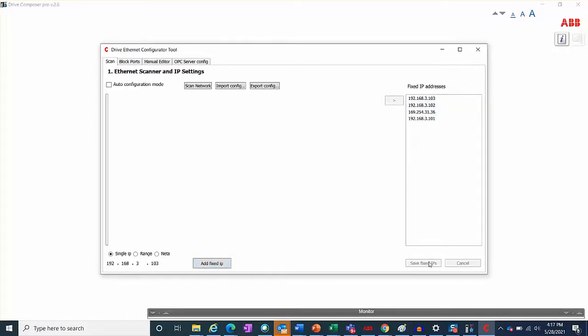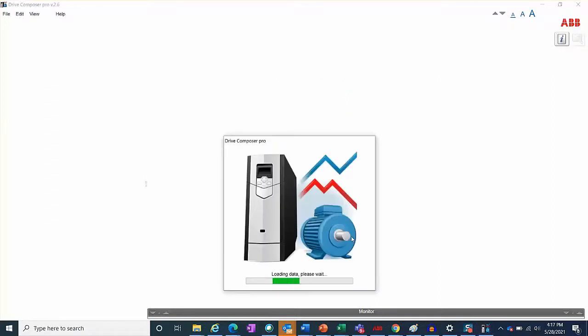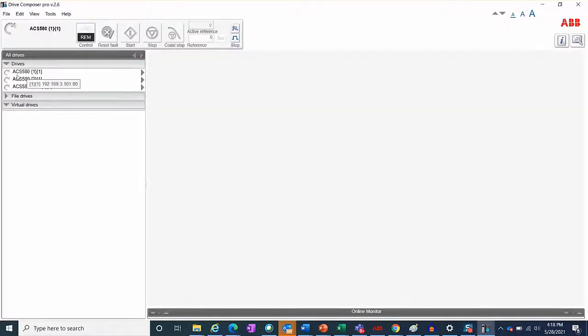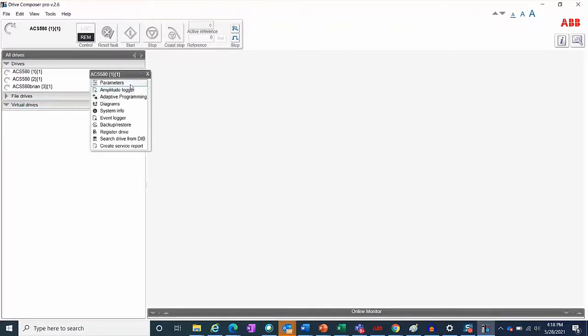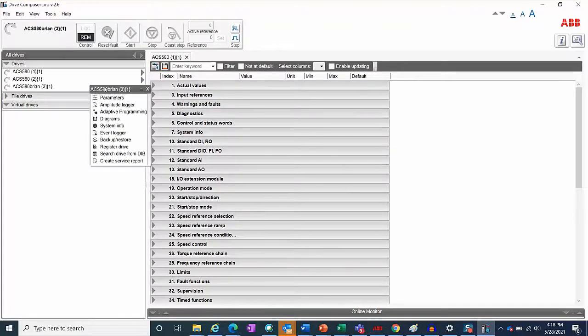Drive Composer should now be able to fully control the drives. Close the window and connect. You are now able to select the control of each drive using Drive Composer. And voila — we have three drives. I can go into the parameters for each of them. If you hover over them, the IP addresses will show up.